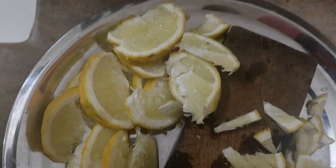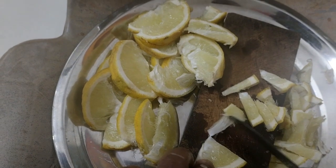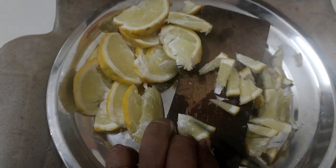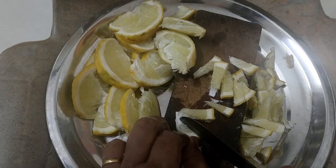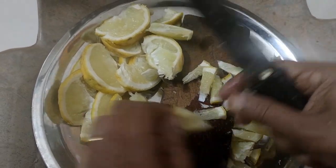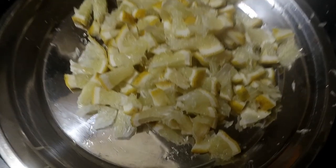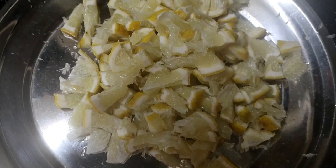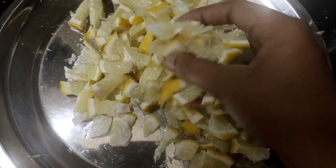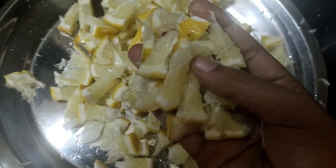Hi friends. This video is ready to work on. Now we add the ingredients to this — we will cook it.